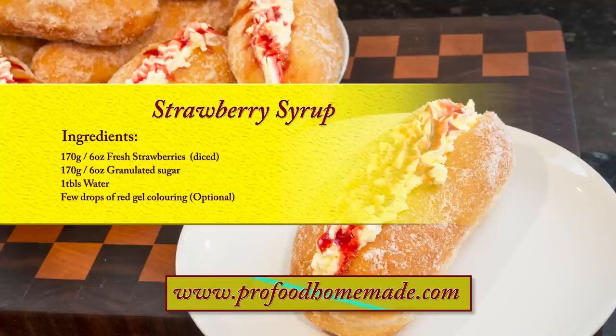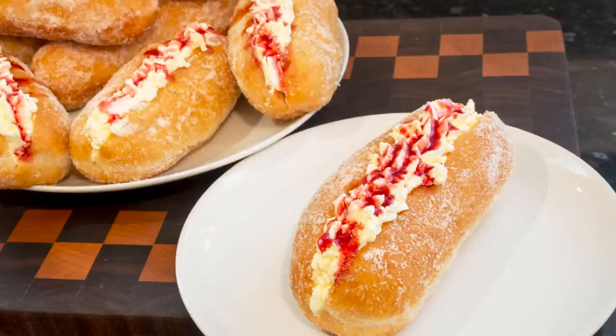You can view the ingredients list and full written method for this recipe on the recipe page on the channel's website. I'll leave a link in the description under the video, or you can click on the eye icon top right of the screen to take you directly to the recipe page. Right, let's get on with this quickie recipe.